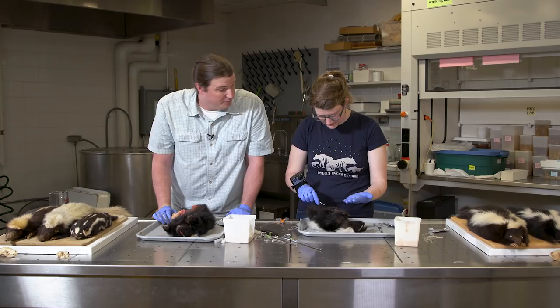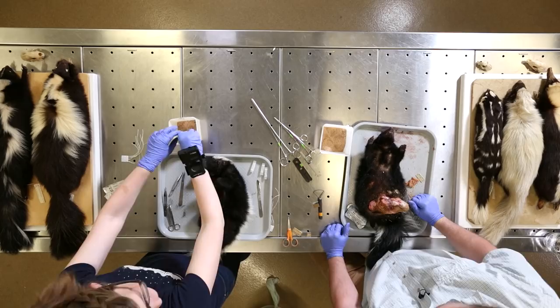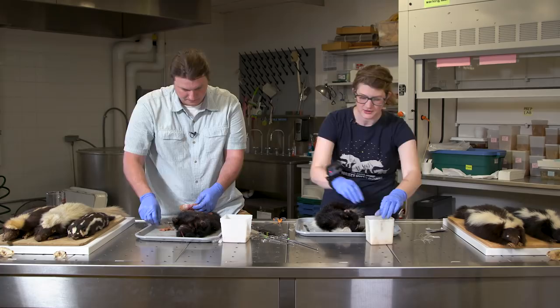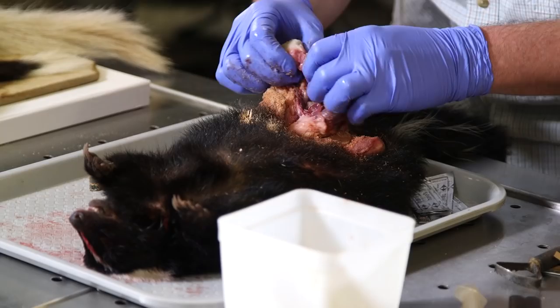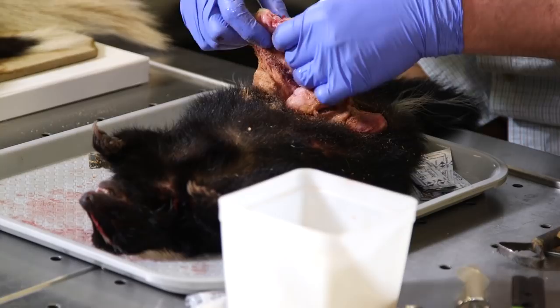We're double-gloving it. We don't normally wear gloves for dissections on The Brain Scoop, but on skunks you need to — unless you want to be smelling skunk for weeks afterwards, because even if you don't rupture the gland, the smell permeates the body and different regions you might touch.